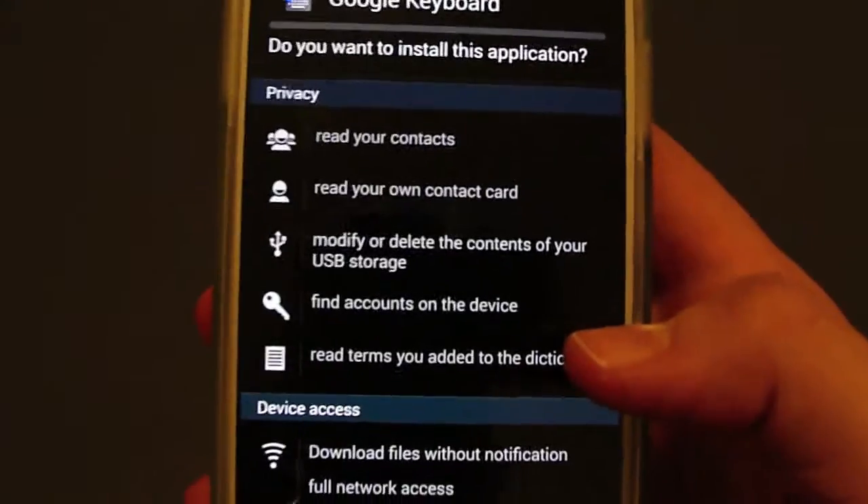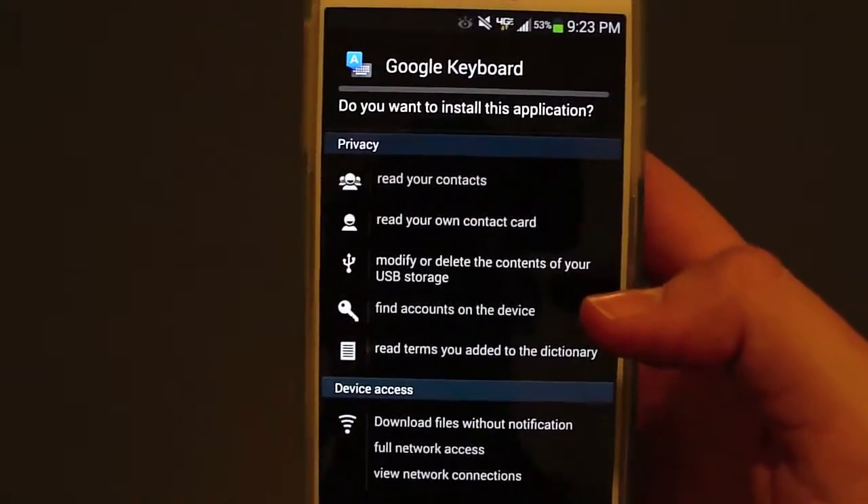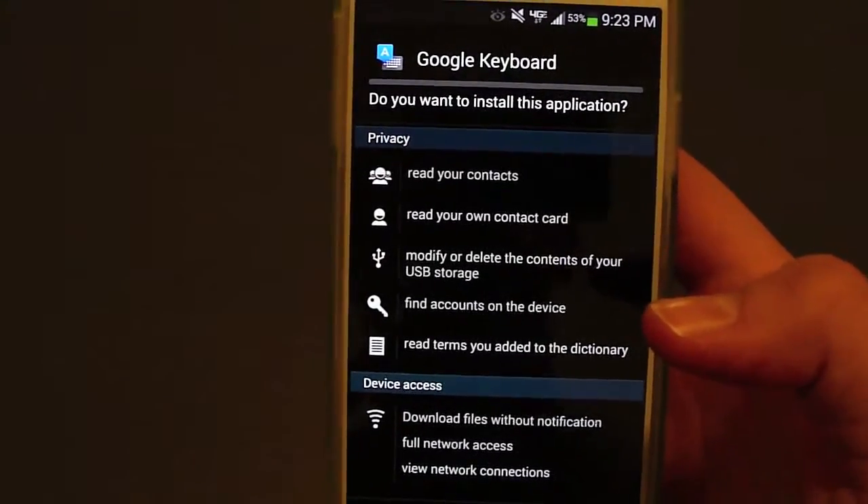This is the Google keyboard and it's going to come in as an APK style file and installation process. So you're going to want to make sure that unknown sources is checked off in your security settings.